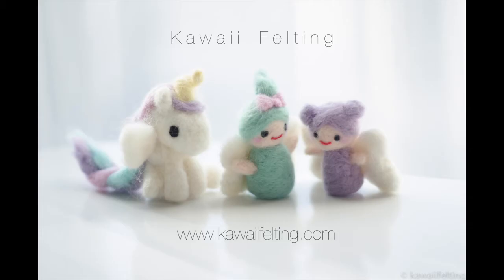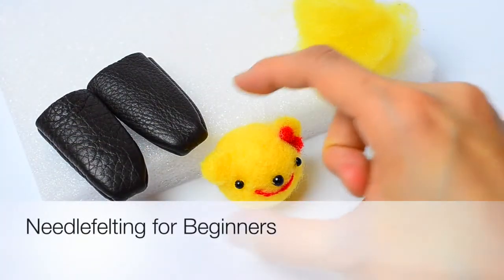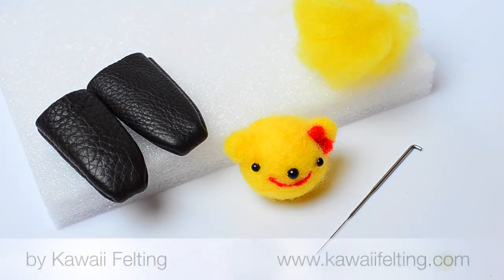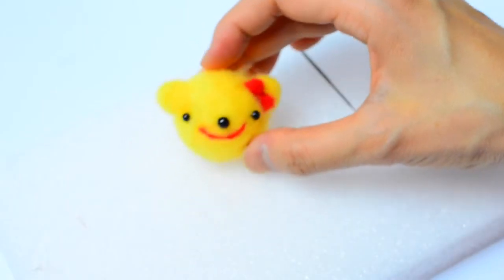Hi everyone! This is Kawaii Felting here and I'm going to go back to basics and do a little beginner series to show you the very basics of needle felting. This is a great tutorial for those of you who have never needle felted before. We're going to make this cute little bear.